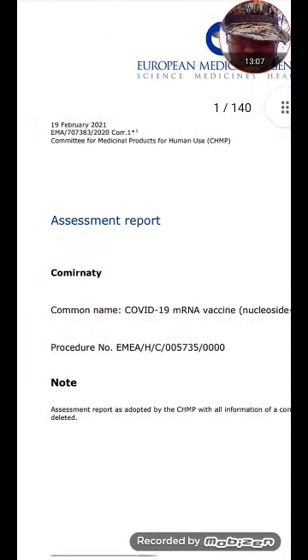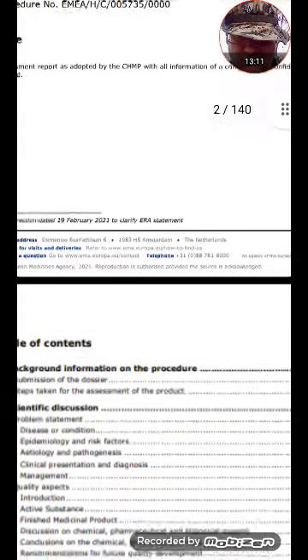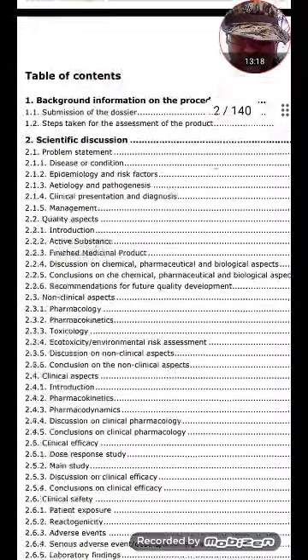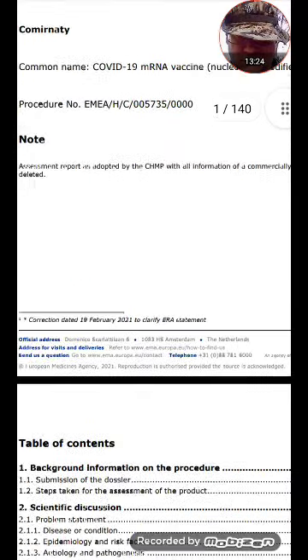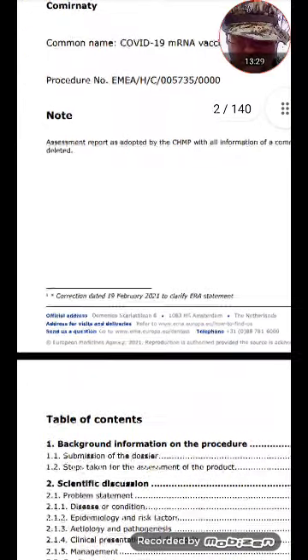This is new — February 19th, 2021 — Comirnaty. I don't think I have this one. 'Correction dated 19th of February to clarify EMA statement.'